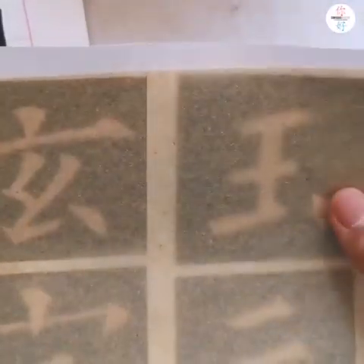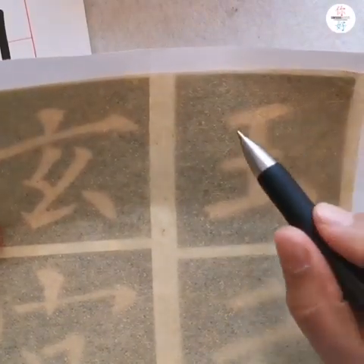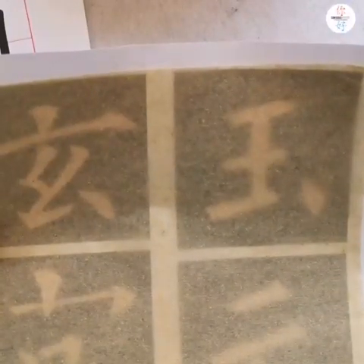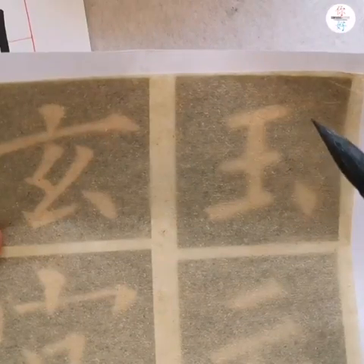Of course, we will write on white, high-quality rice paper after we have practiced many times. First, put the rice paper above the copy paper. Put both papers on the window glass. Let the light come through the paper and draw the outline of the characters. Then write in the outline with a brush. This helps you to become familiar with the structure of the characters.